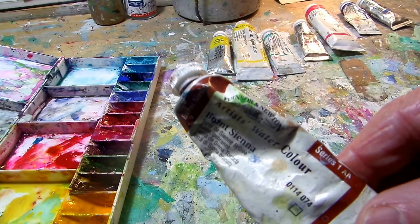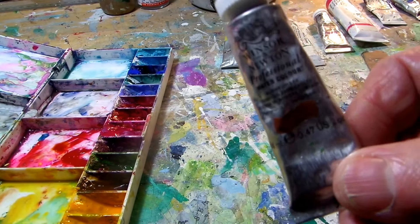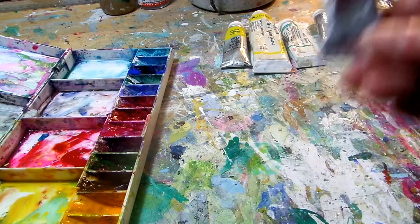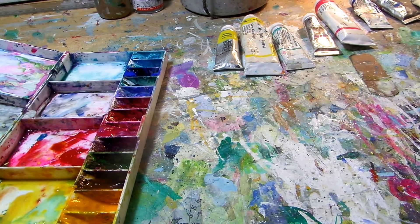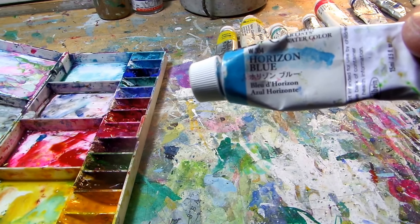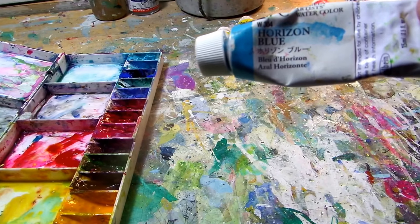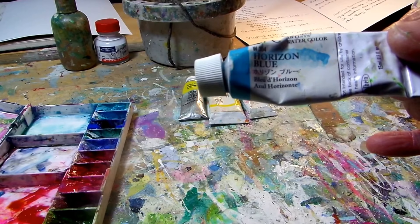Burnt sienna. And last in this range, burnt umber. Moving to a different brand — this one is artist quality again: Holbein. This one is horizon blue. You could use cerulean blue in the Winsor & Newton range — much the same, but I quite like this one. It's slightly more opaque and slightly more creamy in texture.